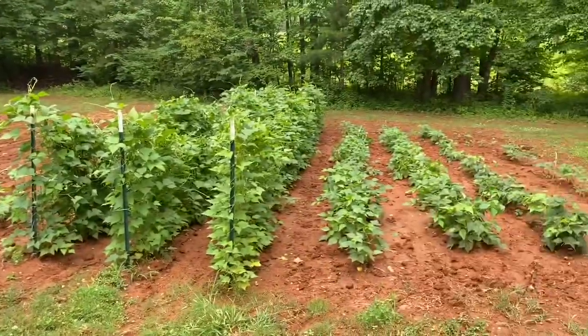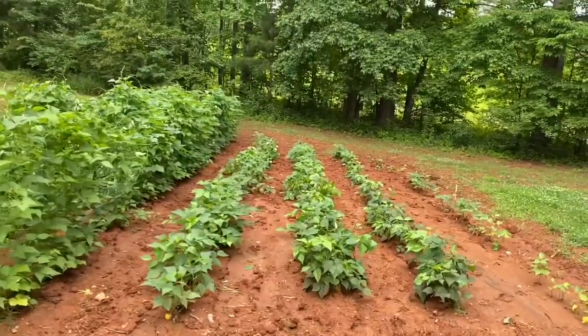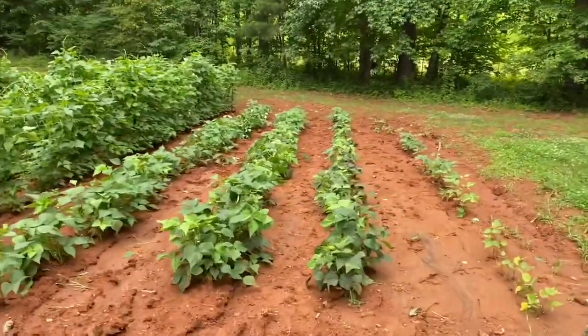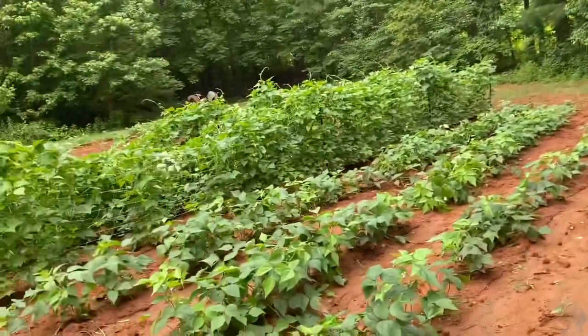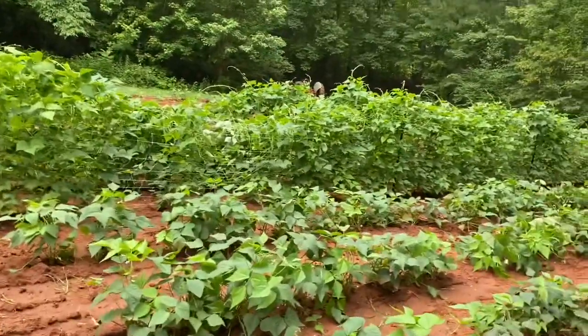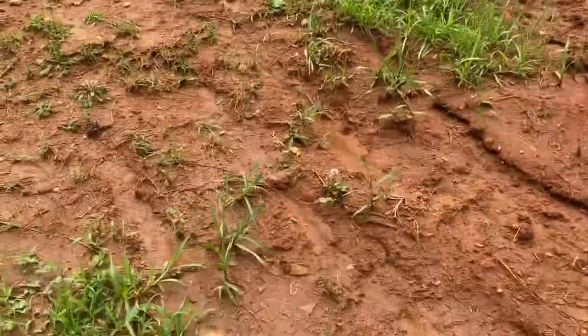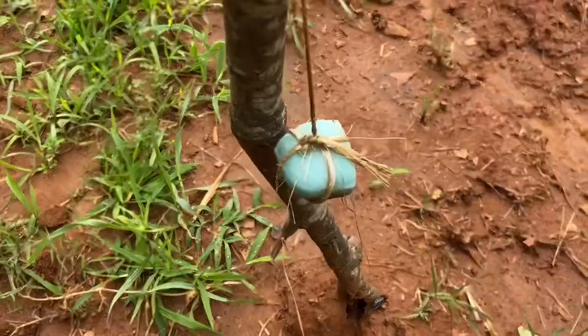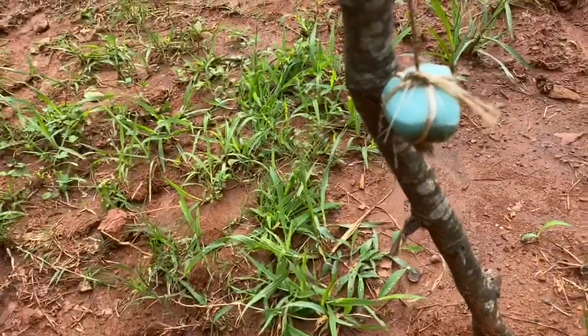It's a little muddy — we marred up our boots and shoes pretty bad. But as for the soap, it fared pretty well. It's still on the string and doing good; it didn't reduce much at all.